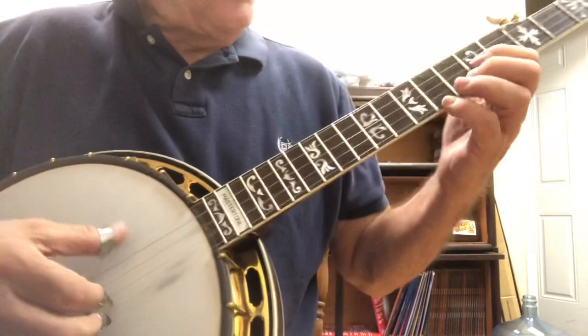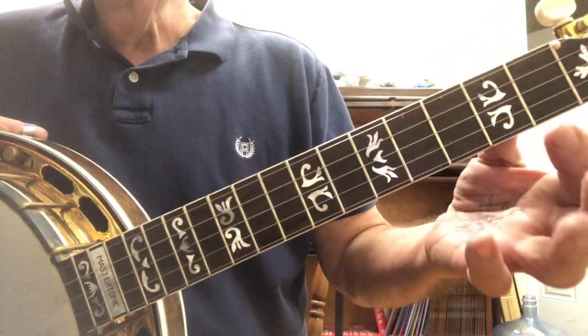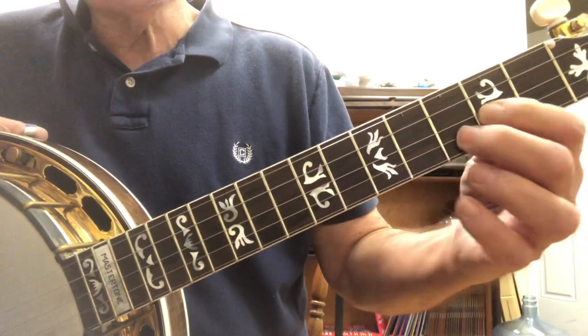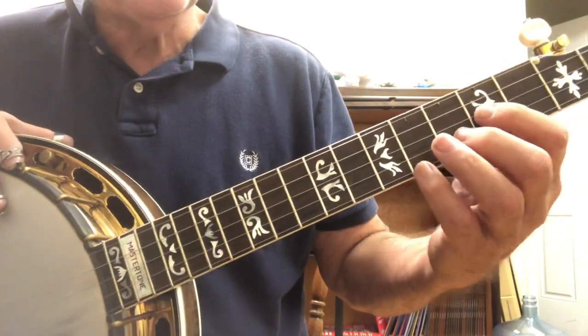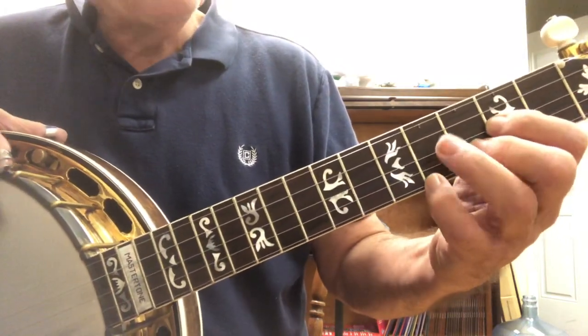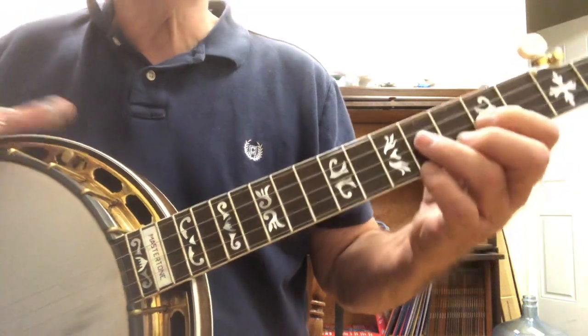We start with this G position right here - G chord at the seventh fret. Third string seven, second string eight, first string ninth fret. And we're going to be using the ring finger to note the third string ninth fret at some point.